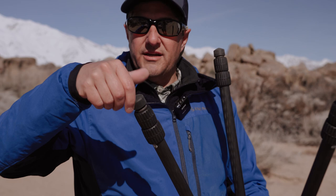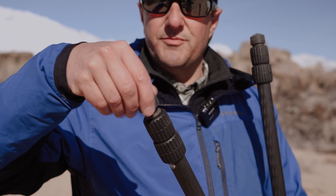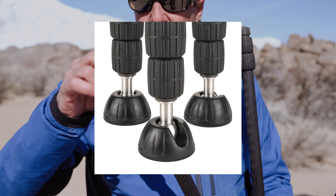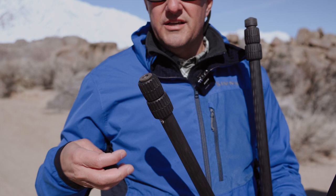The kit comes with three different feet options. This is the standard, which comes with most of our tripods, but it can be unscrewed and replaced with spiked feet - great for soft surfaces like grass. You also have platform feet, which are a little rounder. Those are used for video, great for wood floors and flat surfaces so that your tripod stays solid and doesn't move.